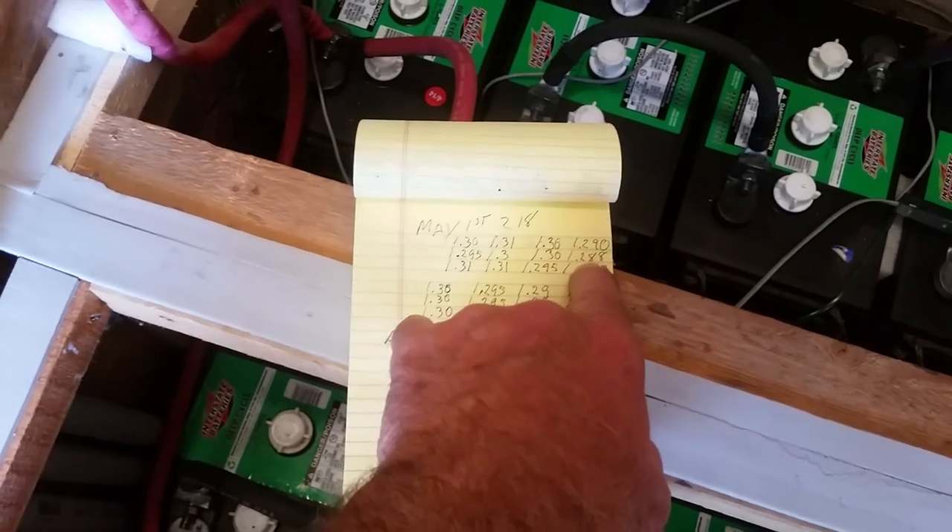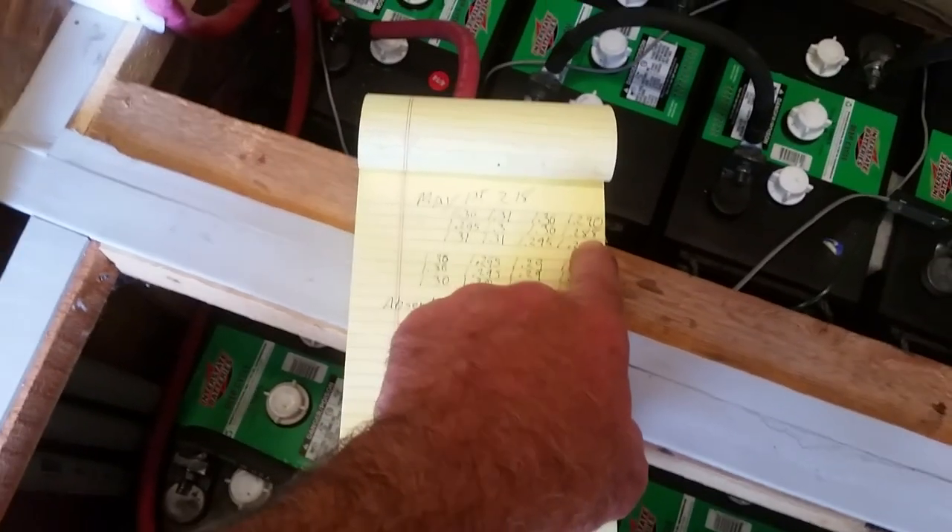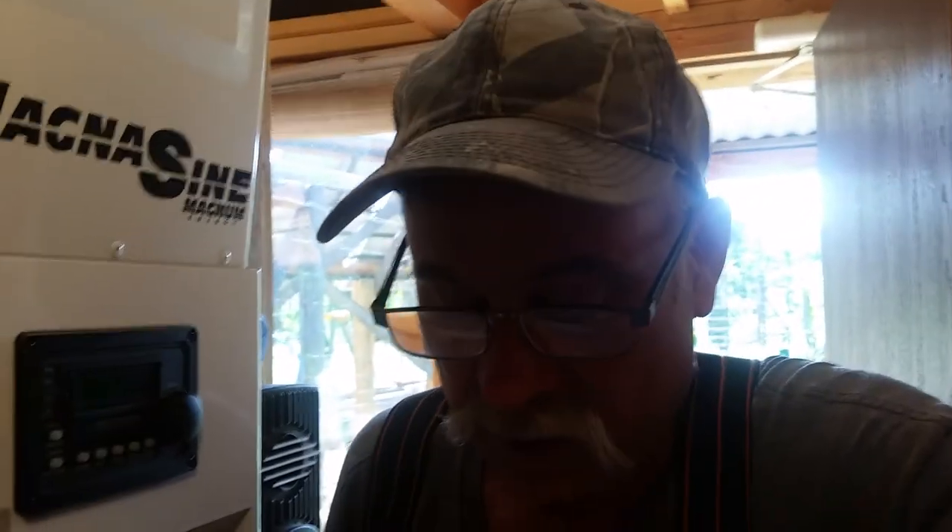One cell is reading 1.288 specific gravity — for a Trojan that's high, but for these batteries that's spot on. Now don't take my word for it — this is not a teaching or instructional video, this is an entertainment video, because I don't know everything and you should definitely contact the manufacturer. Don't buy batteries that are reluctant to give you all of the charge parameter information. I've talked to Interstate and looked extensively online and I can't find that information — it's just not there. But if you go to Trojan, Rolls Surrette, Solar One, or even DECA, there it is.